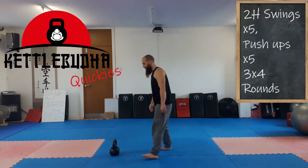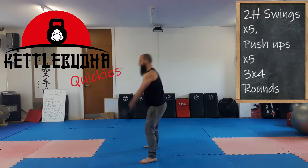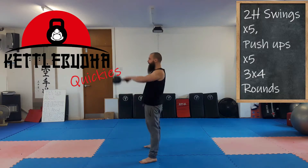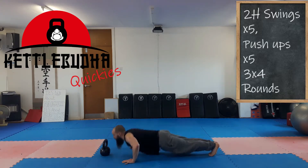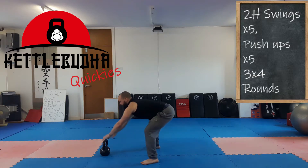I'll just demonstrate quickly for you. One, two, three, four, five. Push-ups. One, two, three, four, five. And then straight back in this way.